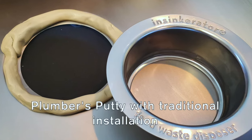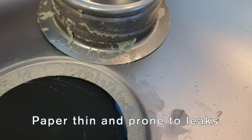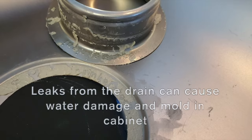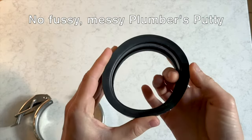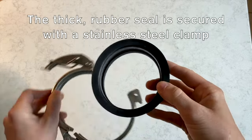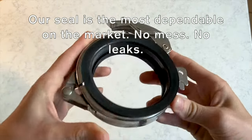Traditional installation for drain fittings and disposals requires the use of plumber's putty. It's a messy job and leaves you with a paper-thin seal that is prone to leaks, which can cause water damage and mold in your cabinets. Plumbing is attached to our sinks using a thick durable rubber seal — there's no need to fuss with plumber's putty. The rubber mounting seal is secured with our stainless steel C-clamp. It is the most dependable seal on the market with no mess and no leaks.